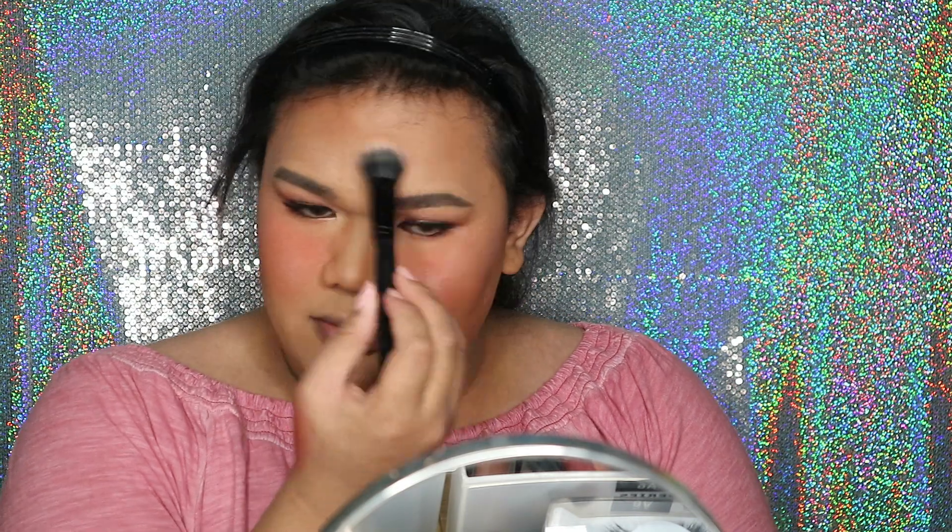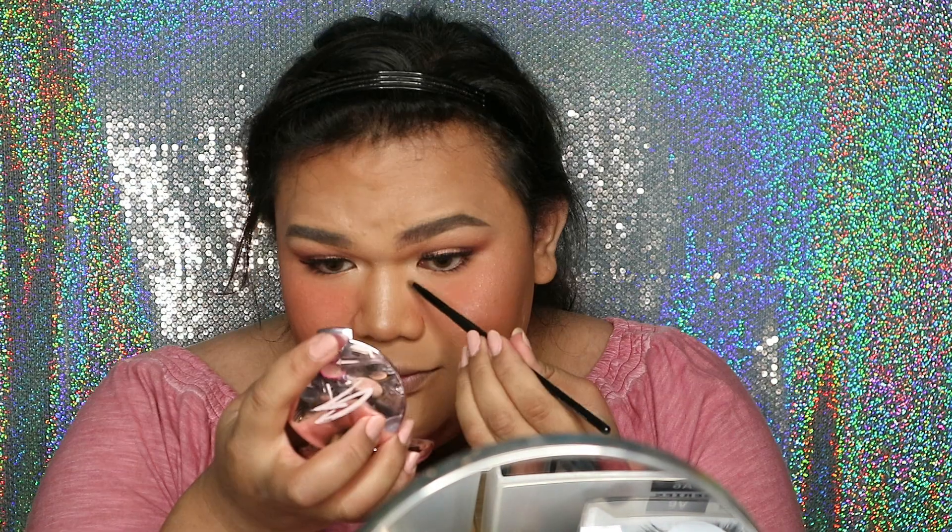Gue mau pake setting spray dari Slay All Day Setting Spray, karena kalian nggak mau makeupnya luntung. Highlighter yang gue mau pake dari Goban Cosmetics, shade Bronze Nebulas. Untuk lipnya gue mau pake dari Makeover Intense Matte Lip Cream nomor 12. Sekarang gue mau pake NYX Intense Butter Gloss, shade Peanut Brittle.